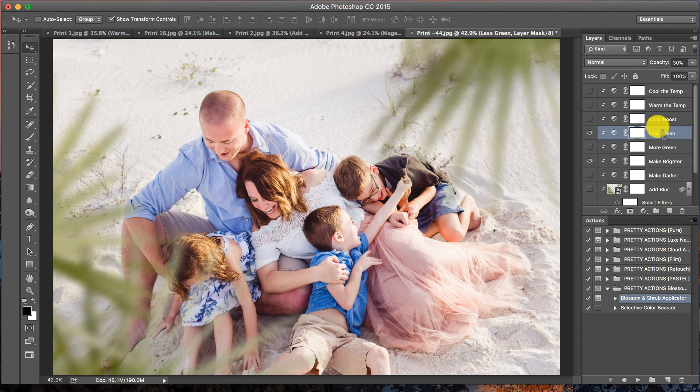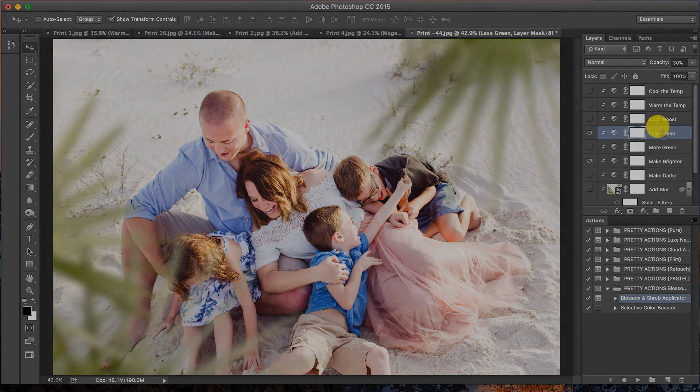Thanks so much for tuning in and having some fun with us using the Pretty Actions Blossom Overlay collection. It really is super fun to use, and you're going to fall in love with this collection in literally just two seconds flat. Thanks for watching!